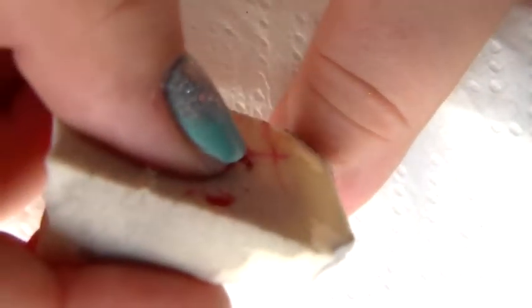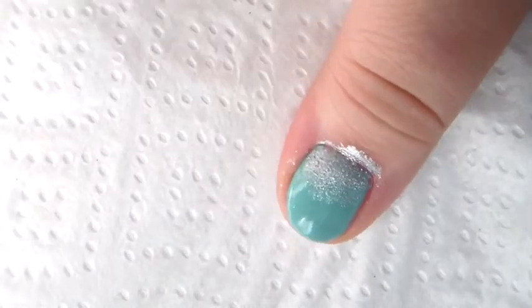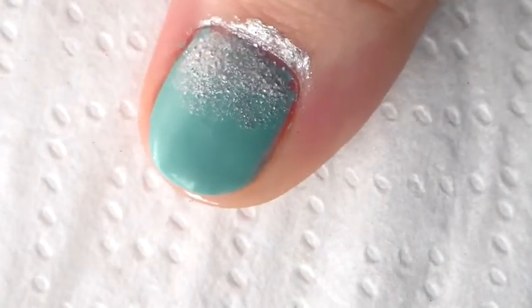On my other fingers I decided to do a half moon gradient. I started off with a silver polish and sponged it near my cuticle. I then added some glitter to the gradient.